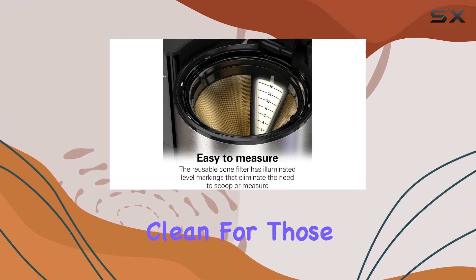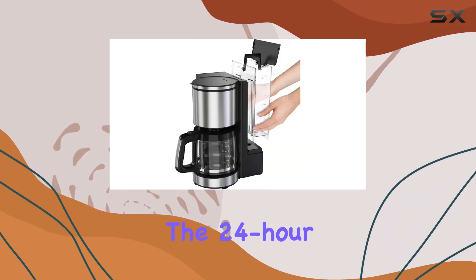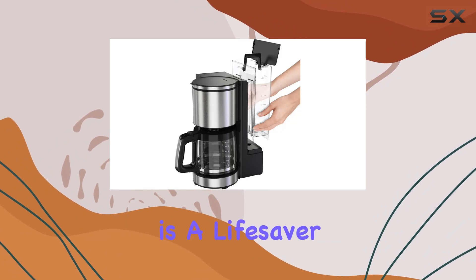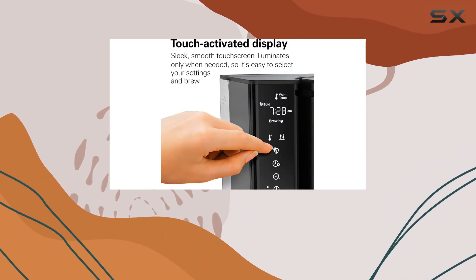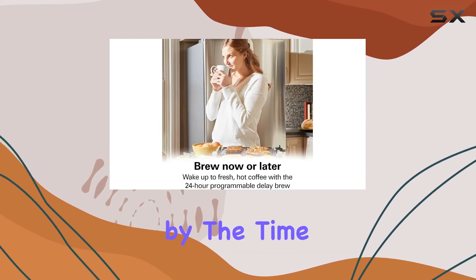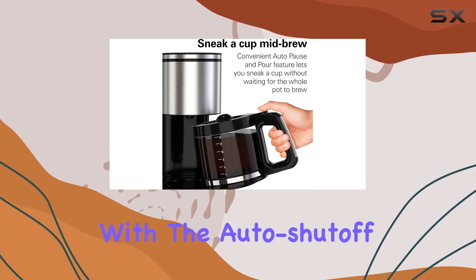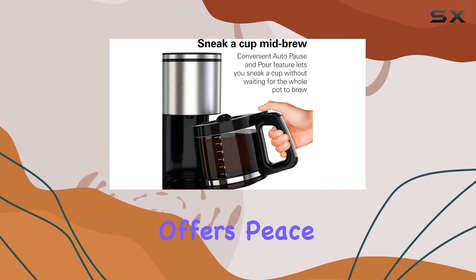For those who plan their mornings with military precision, the 24-hour programmable delay brew feature is a lifesaver. Imagine waking up to the aroma of freshly brewed coffee every morning, or having your after-dinner coffee ready by the time you've finished your meal. This feature, coupled with the auto shutoff and adjustable keep warm settings, offers peace of mind and convenience.